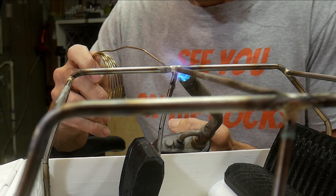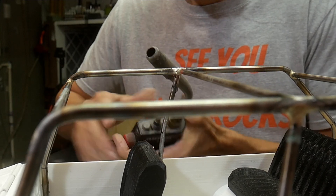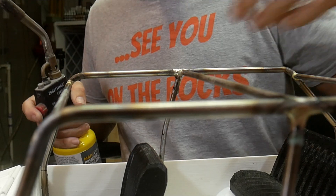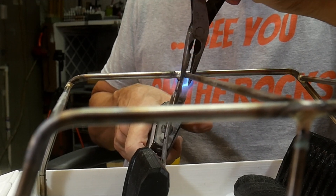There was a little tension on one joint and it sprung — not a problem. I grabbed a pair of pliers, heated the joint back up, moved it into place, held it for a few seconds, and then you're good.